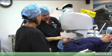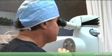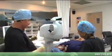Every parameter is controlled in great detail, and typically the flaps are thinner as well. So we're going less depth into the cornea, and we leave more residual tissue that's untouched in the eye with the IntraLASIK procedure. The IntraLASIK procedure has become the standard of practice and the best practices in the country.